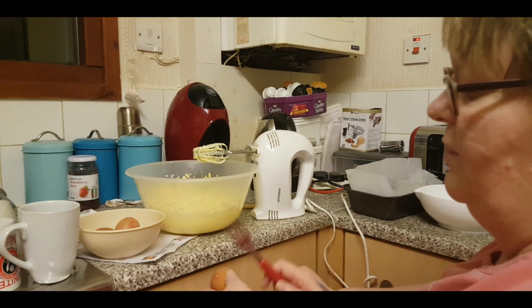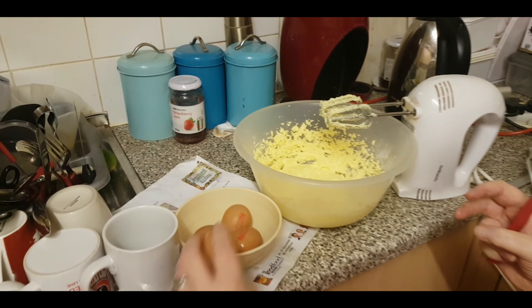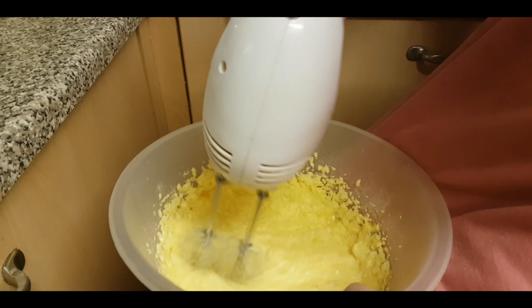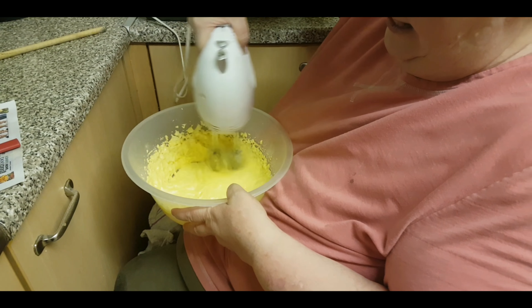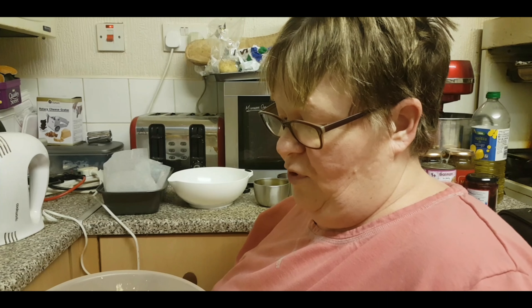We've put the orange zest in, and now we put eight ounces of self-raising flour into the mixture. It's as simple as that — that's it done. It's very simple, which is why it's a popular cake. I've just substituted the lemons for orange. It goes in the pan on gas mark 4 for 40 to 50 minutes. I'll explain the drizzle bit when it comes out of the oven.